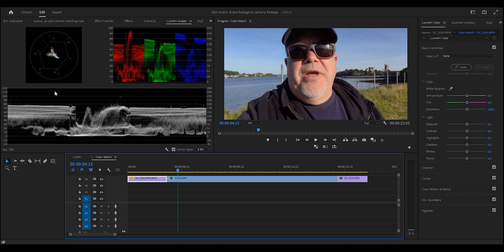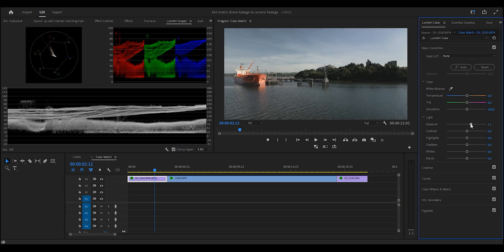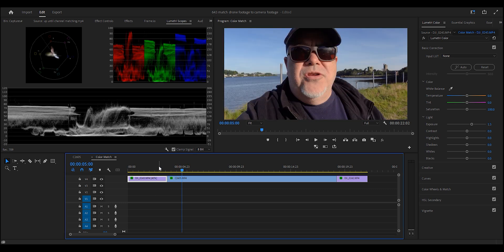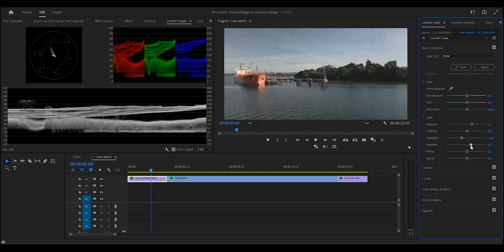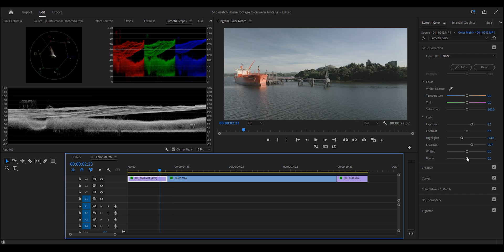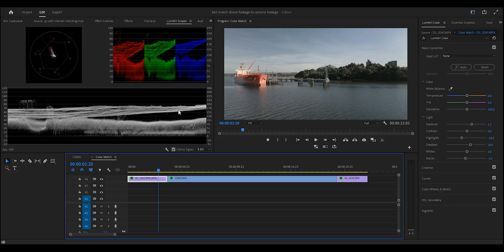Anything above 100 is lost, anything underneath zero is lost — data is gone. We go back to the drone clip and we're down around 50 to 60, so the first step is to start bringing all of this up to the 80–90 mark. We can now see we're at similar brightness. We can move highlights around, bring shadows up and down, bring the blacks down — move those sliders around until you can eyeball it and the scopes are giving you the same result.